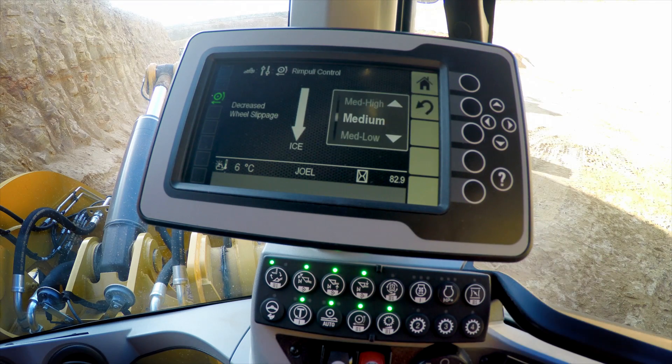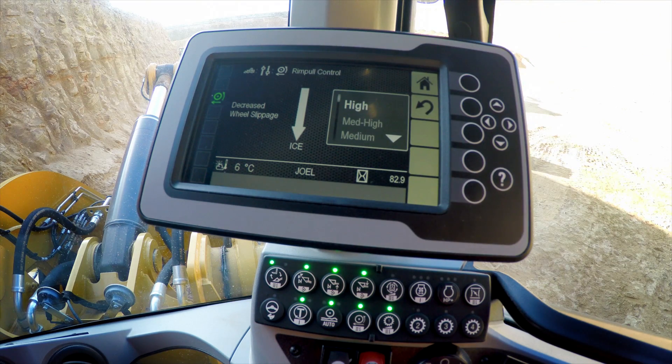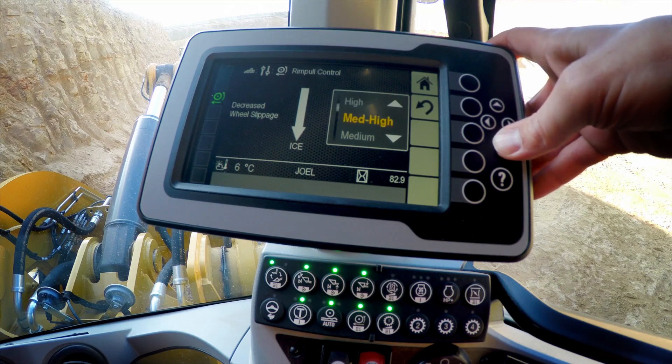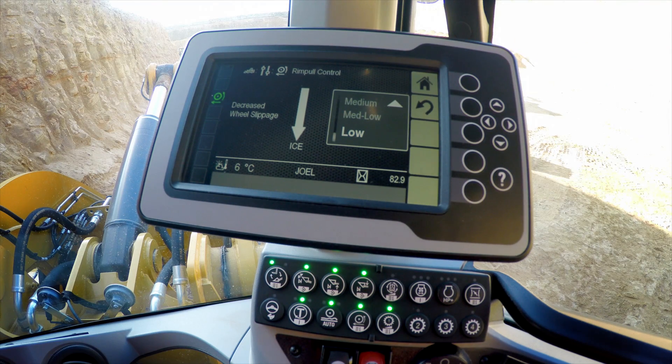Up on the secondary display, we're going to get the ability to increase the torque for surfaces like concrete. We're going to have the ability to decrease the wheel torque all the way to low for surfaces like ice. Matching the wheel torque to the underfoot conditions is going to reduce our overall tire spin, maximize our performance, and keep your owning and operating costs low.